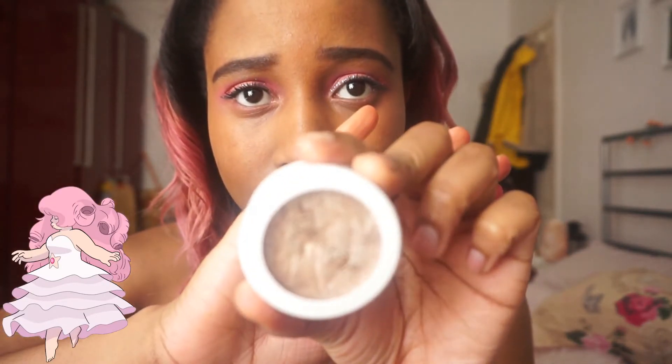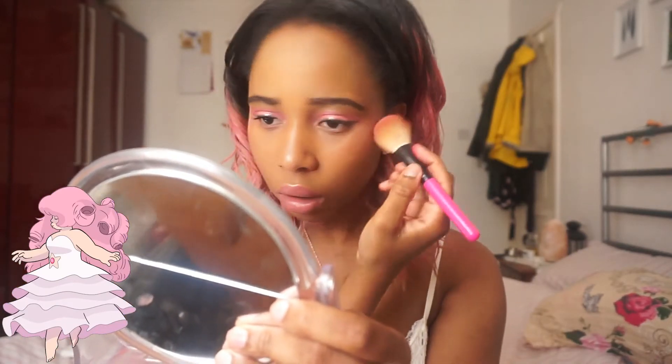Now I'm going to get this Colourpop highlighter and this fan brush — just a little bit of highlight here on my lip, on my nose bridge, and on my cheek. And then I've got this Hello Kitty brush — I'm going to use this random pink blush and put that on my cheeks as well. And then I'm going to use this finishing spray by Urban Decay.